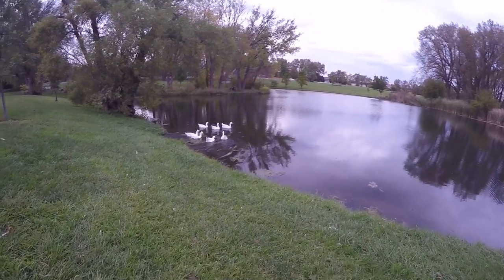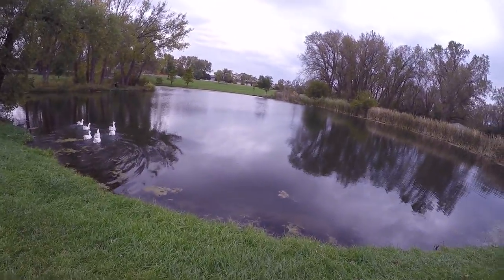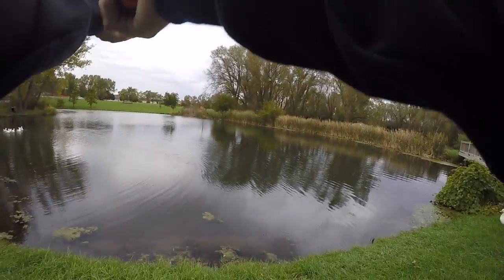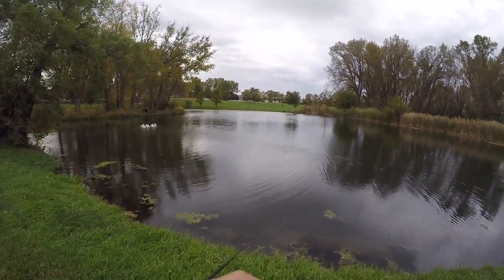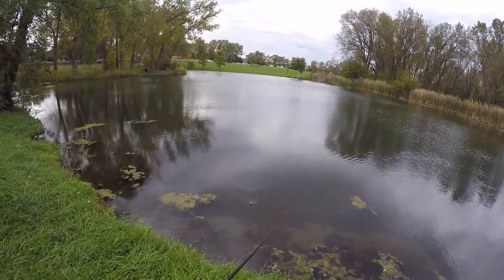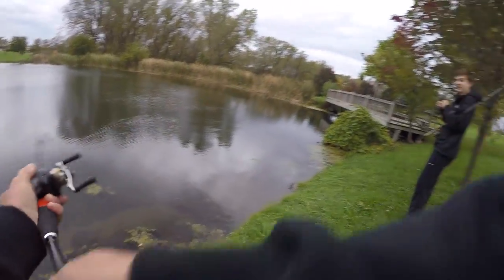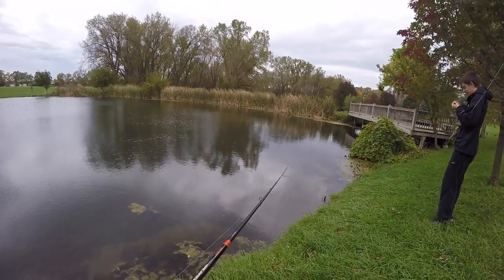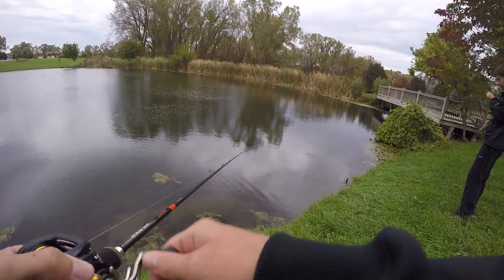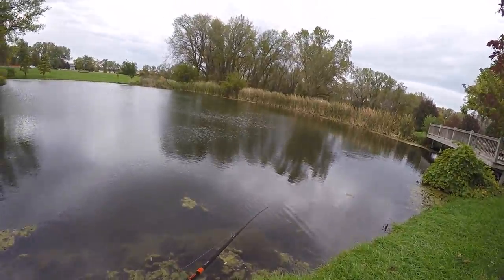We'll start down here — oh, we've got clear water. Why am I throwing a black and blue chatterbait? I thought for sure it'd be muddy after all the rain today. When you can't feel your hands while fishing it's a good idea to throw a buzzbait — good tips. Yeah, like a shallow jerkbait would be freaking bomb here. I've got some in the truck, might have to go back in a little bit and change up colors.